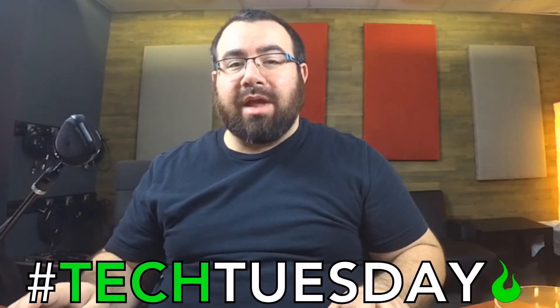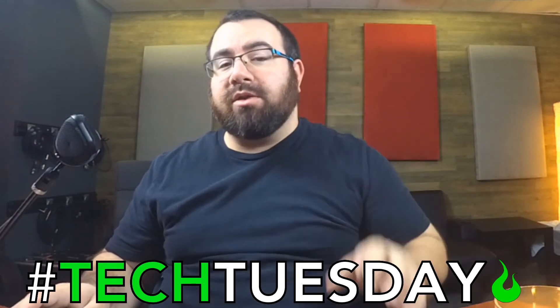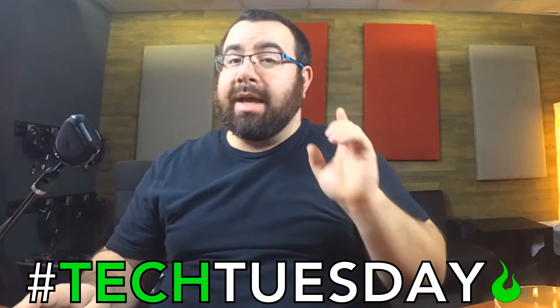Hey, and welcome to another Tech Tuesday. This is Chad from Ascension Worship. This week we've got a sub five for you — that's a five minute or less explanation. And this week, we're talking about DCAs.